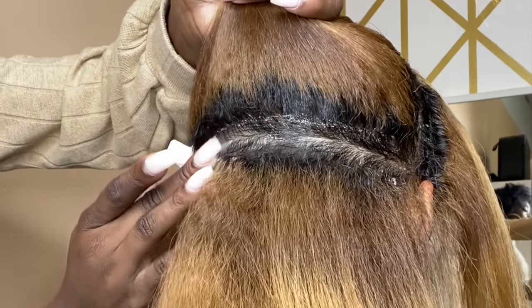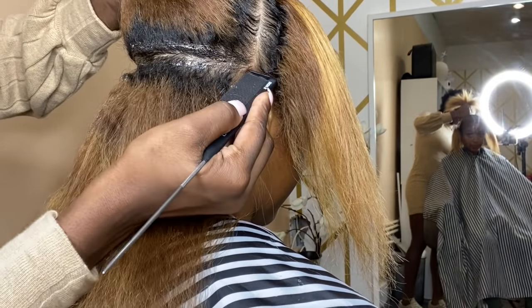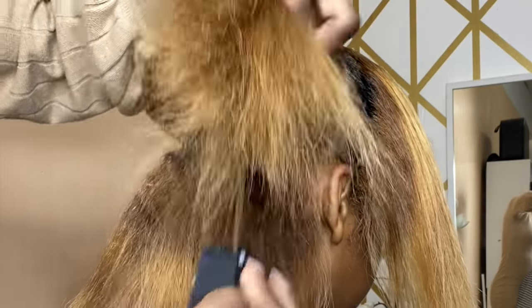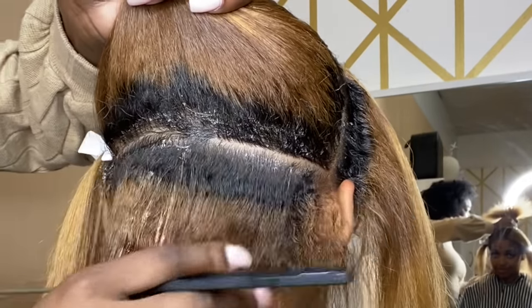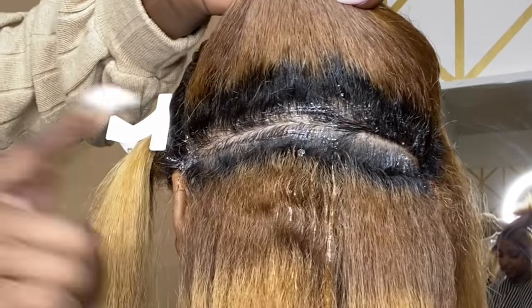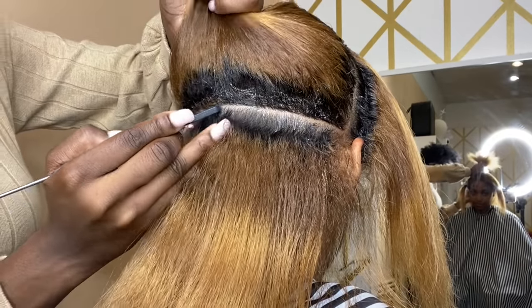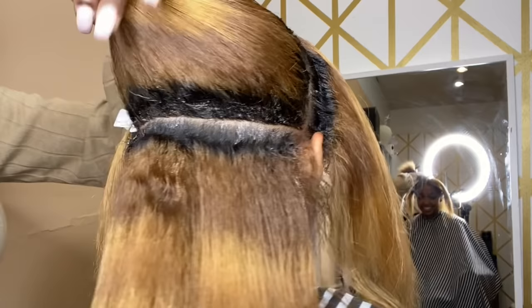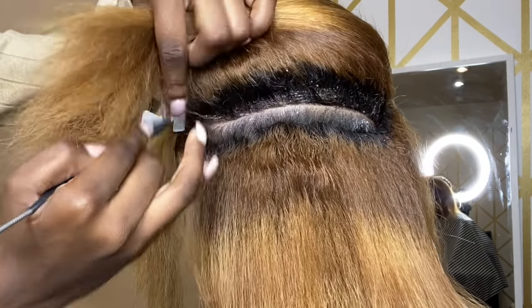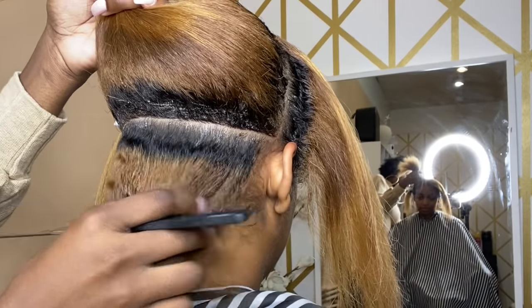You don't have to use the same exact product as long as you have some type of sticky substance — this is very sticky, that's why I like it for parts. Then you're just going to go back over the line. You can see the difference after the sticky product is added — it's already crispy.